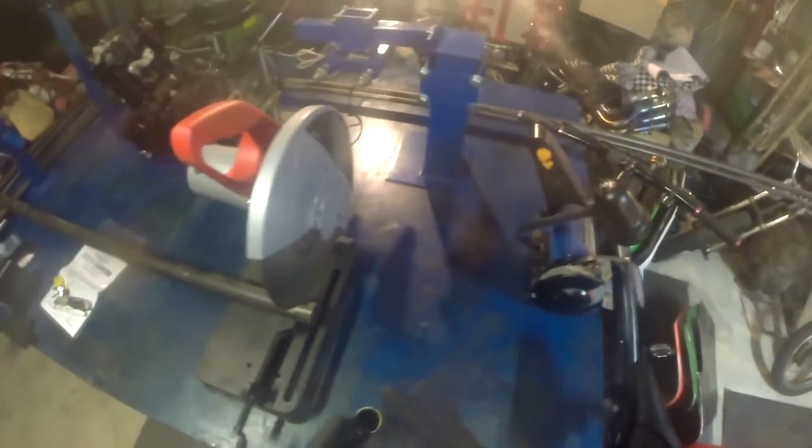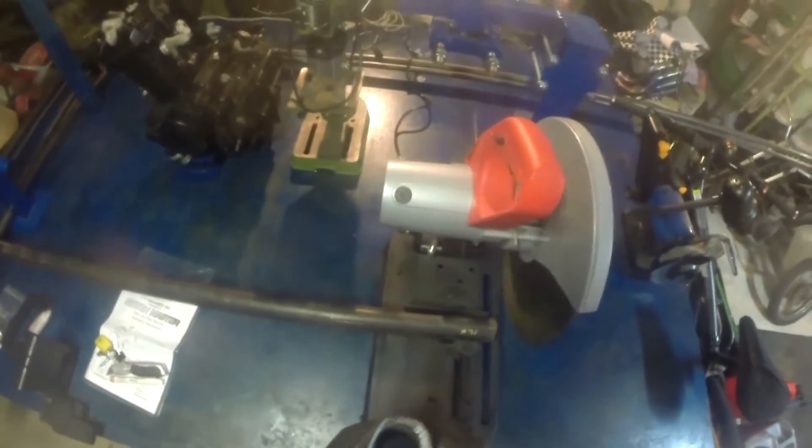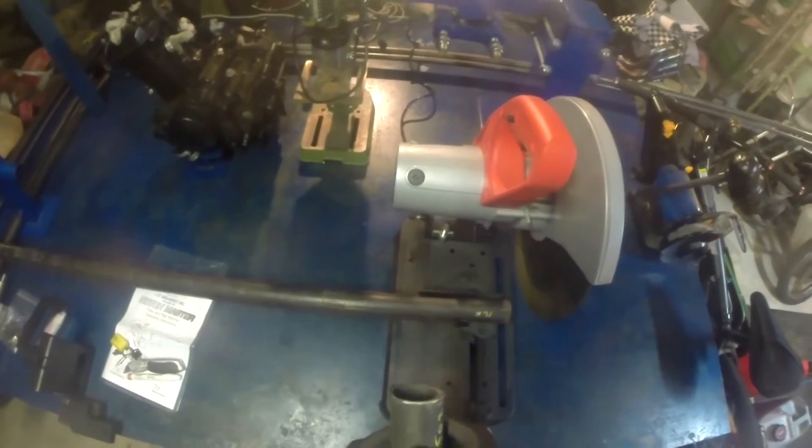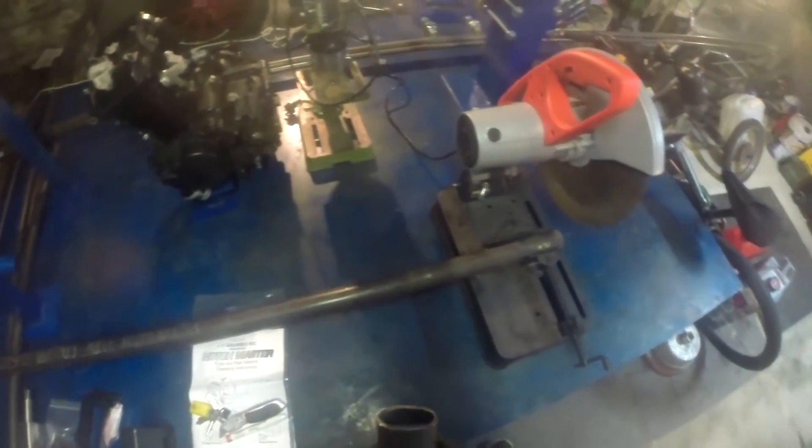Might have to wear some thicker gloves next time — that hurt, that was a bit warm. So that's pretty much going to be our headstock. We'll chuck it in the arm up there, and wipe it all down with acetone before we weld it at all.